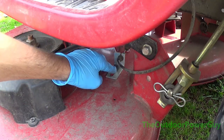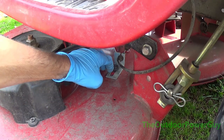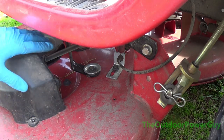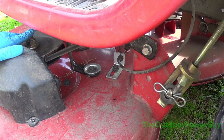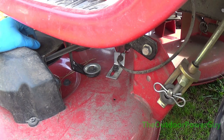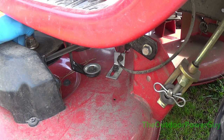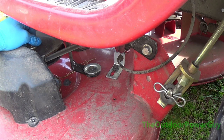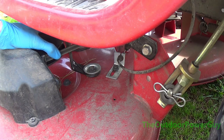That's how you can adjust the deck belt tension on a 42 or 46 inch new type Husqvarna built riding mower. If you have any questions or comments, leave them in the comments below. Please consider subscribing if you want to see more content. I hope you all found this video informative, and as always I will see you in the next one. Bye for now.